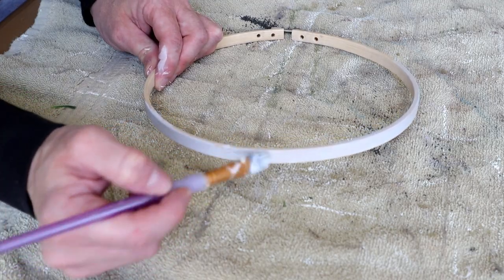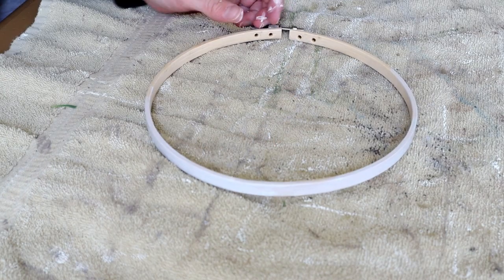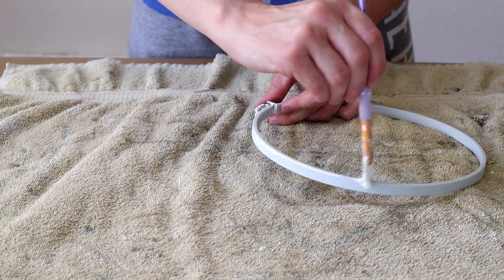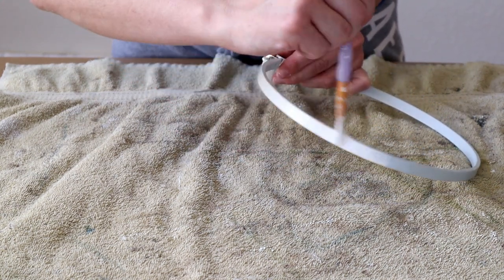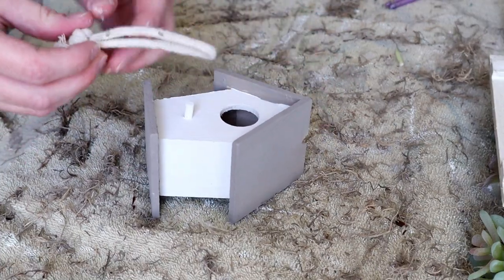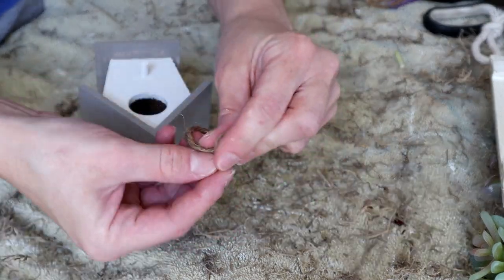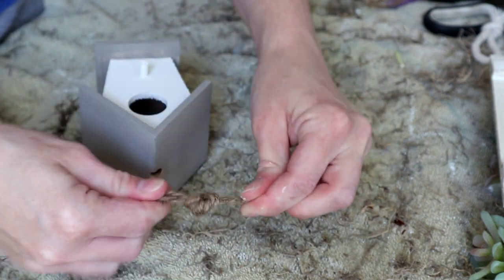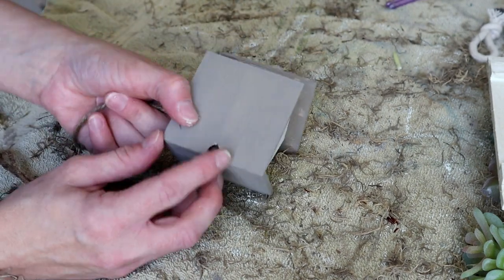I then painted my embroidery hoop with Waverly chalk paint in Crystal, but decided I didn't like that color and wanted it to match the birdhouse. So once it dried, I painted over it with the Waverly chalk paint in Plaster. I also wasn't a fan of the original hanger in the birdhouse, so I took it out and replaced it with two strands of jute tied together with two large knots so it would stay in and not come out.